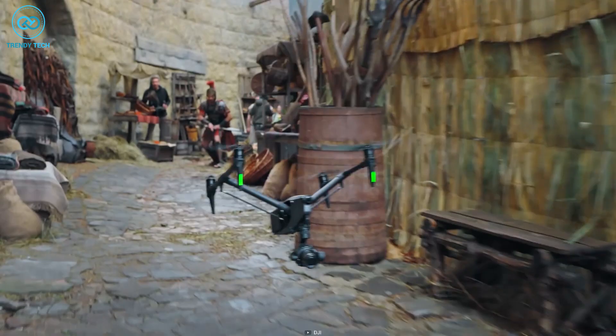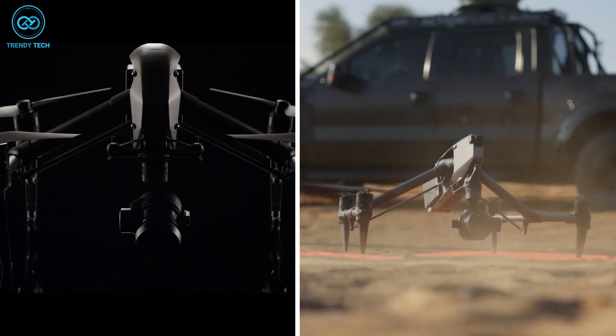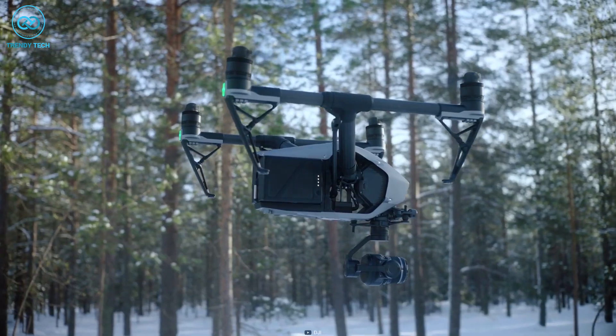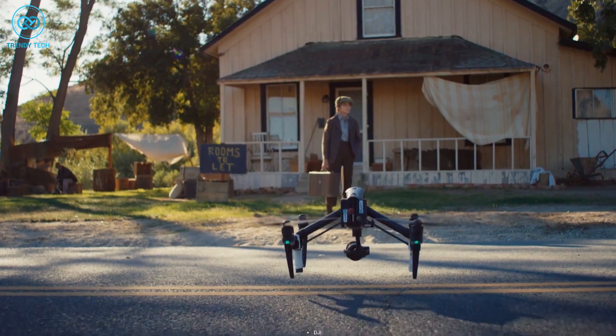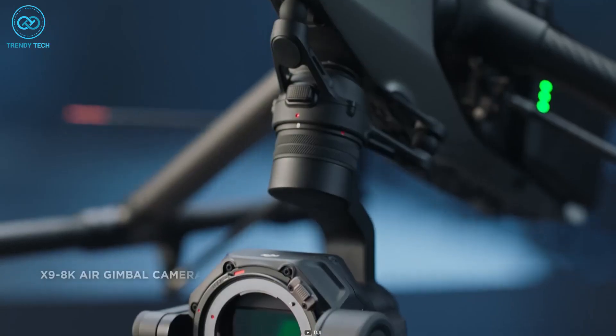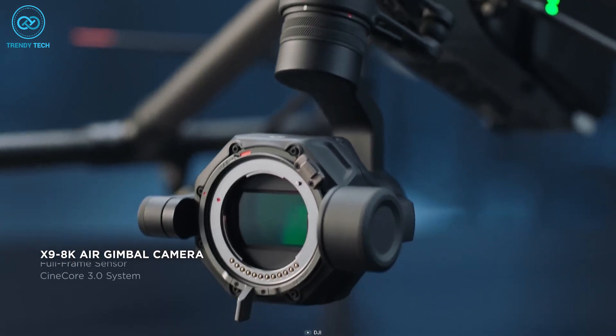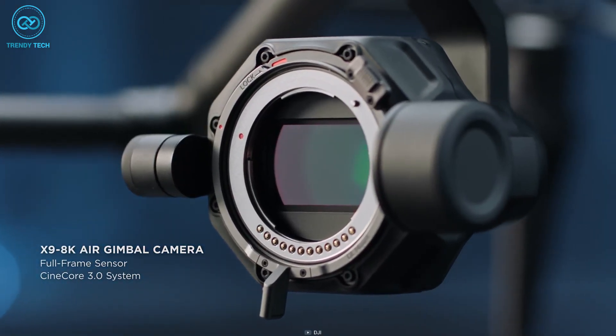DJI claimed that the Inspire 3 has 20% more aerodynamic efficiency than its predecessor. Both drones share a spider-like appearance. While grounded, but once in flight, the landing gear and four propellers swing upwards, along with the camera and gimbal combinations, to hang freely. The DJI Inspire 3 comes with the newly released X9 8K Air gimbal camera, which is specifically designed for this drone.